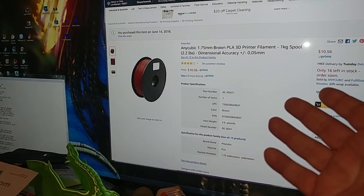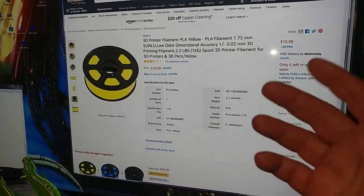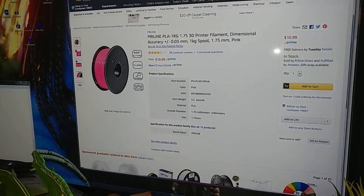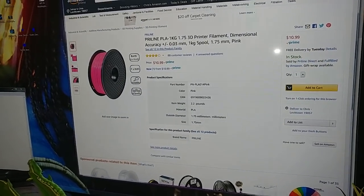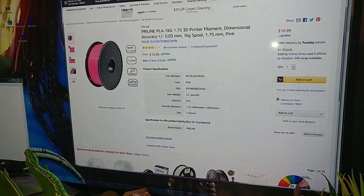Then you have Anycubic at $10.56 a kilogram in brown, Sunlue PLA at $10.99 a kilogram in yellow, and Pryline pink PLA. I have used Pryline's filament before and I like it — it's $10.99 a kilogram.